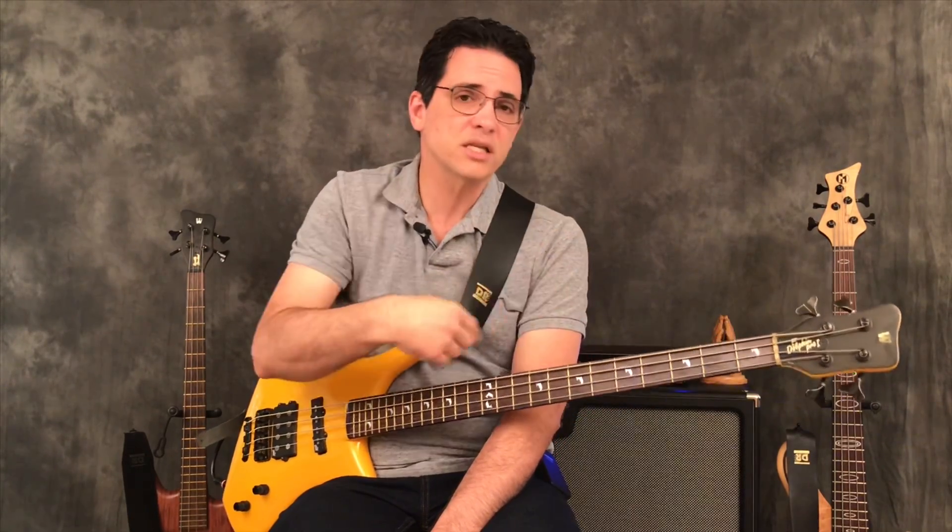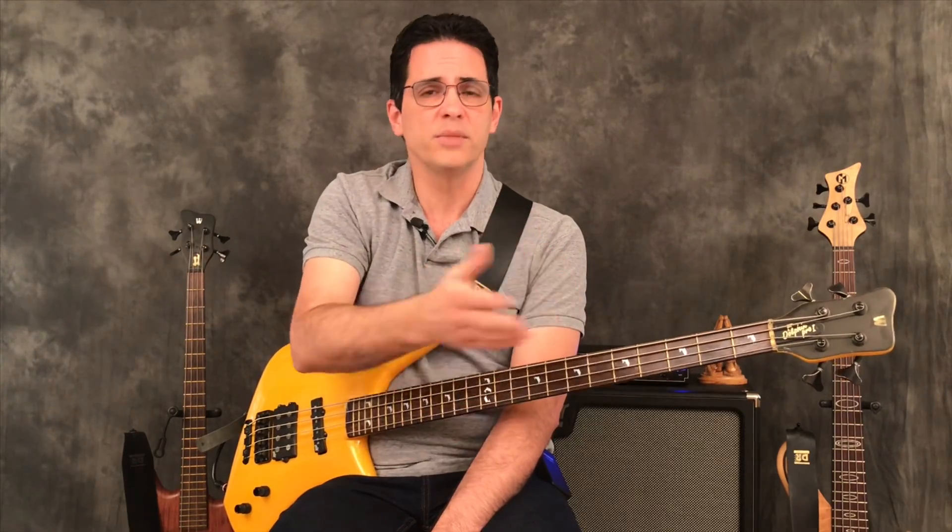If you're a four-string player and you get your first five-string, I encourage you to do the Hypernext studies incorporating the B string into the rest of the bass — you'll have it down like that.